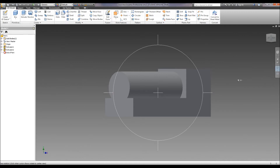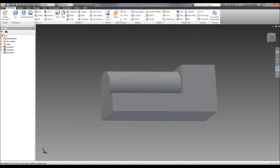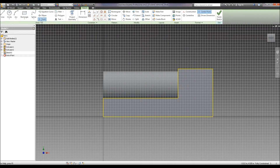Alright, so we should have something so far that looks like this. Now let's do a sketch on the side and put our holes in for our bolts. I like to do this with points — just kind of randomly put them out there for right now. And you can dimension the points from the bottom; it tells us .5.